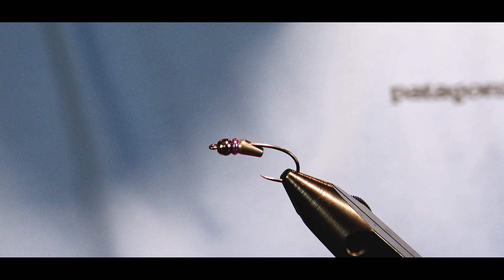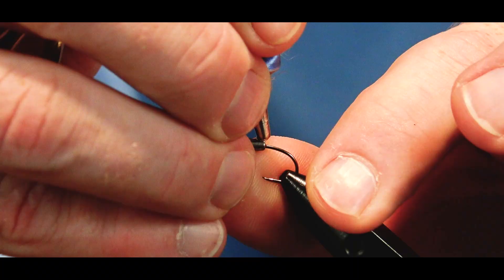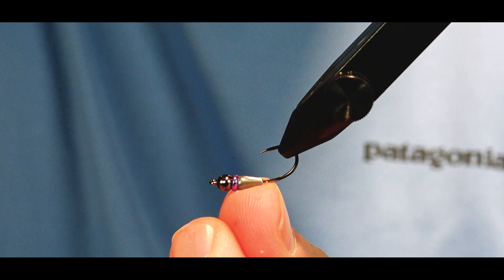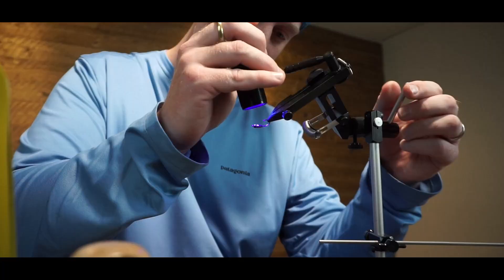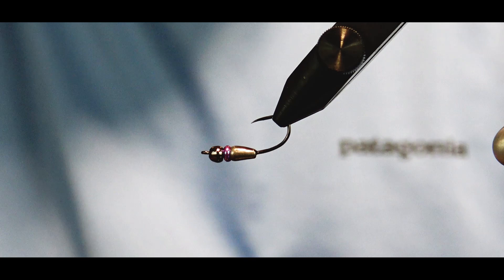The first thing we're going to do with this system is set that teardrop body in place. All I'm going to do is drop in a little bit of UV — use the thin so that it kind of slips on down in there. We're just going to fill that slot and then flip it over because I like the slot to be on the bottom. We'll cure it right in place, then we can start tying.